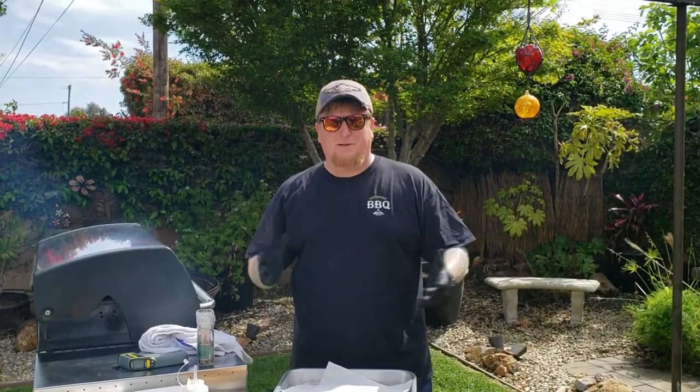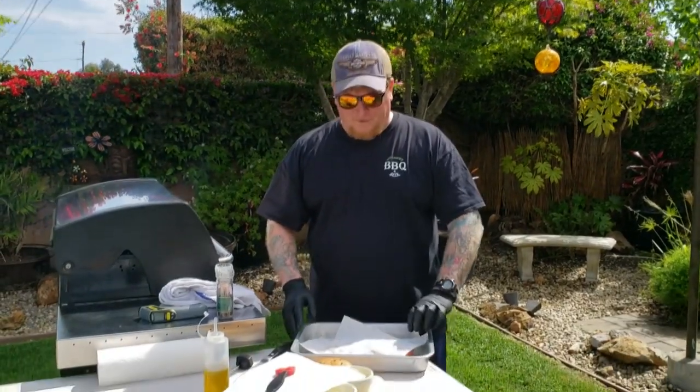Welcome back to the channel. If you're new, my name is Todd and Debra is behind the camera. Today we're going to do the Gordon Ramsay Perfect Burger Tutorial — our version of it.